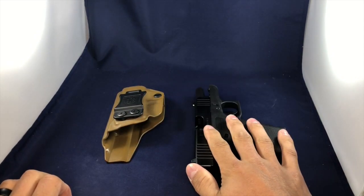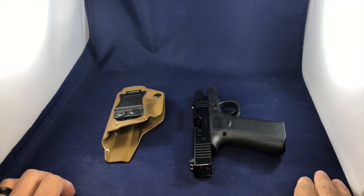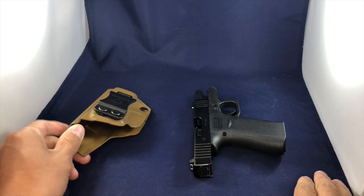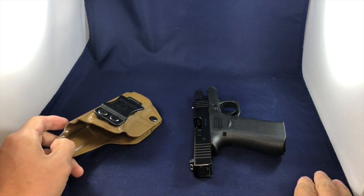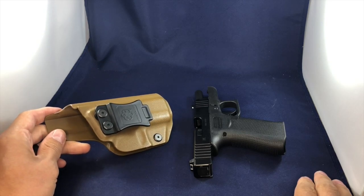So I recently purchased the Glock 43X and one of the first things that I did was start looking around for a quality holster. I don't know if you guys have been looking around at holsters lately — some of them can be very, very expensive. I was trying to find the best bang for my buck as far as holsters are concerned, and I think I found it.